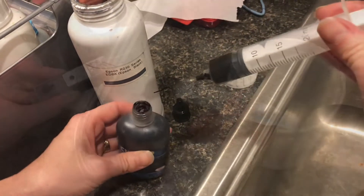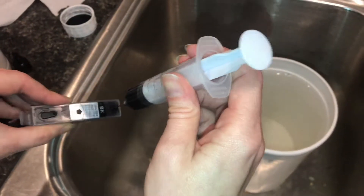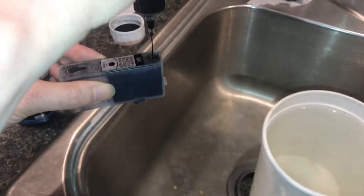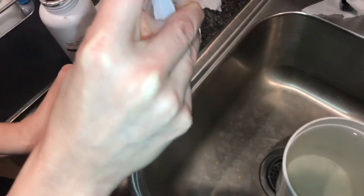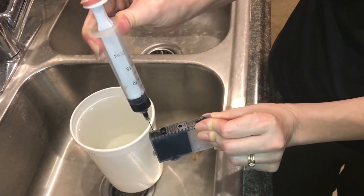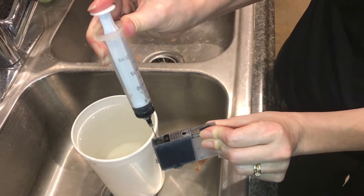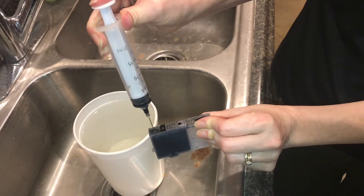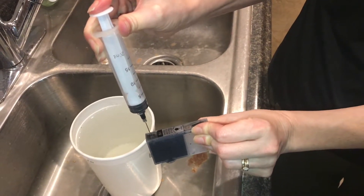Over the years I've used a variety of different inks and a lot of the ink doesn't really make that big of a difference. When you fill these cartridges, you want to put the syringe in and push really slow because you want full saturation into the sponges. If you watch carefully, you can see that the ink is starting to make the sponge a little darker as you push the syringe.